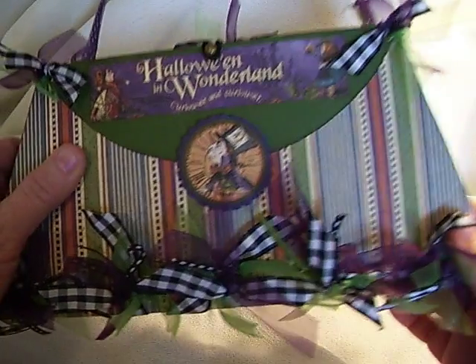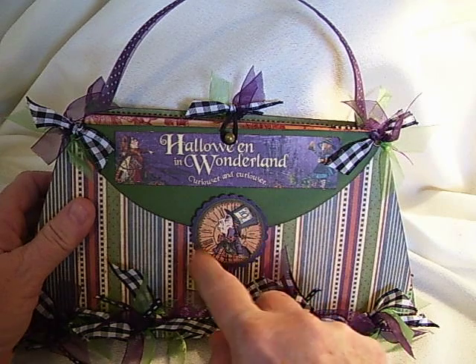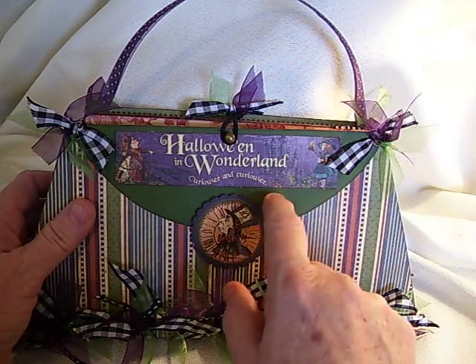I added lots of ribbons, and on my front this was just a piece that I got out of the paper. I used my circle punch and my scallop punch and titled it, of course, Halloween in Wonderland.